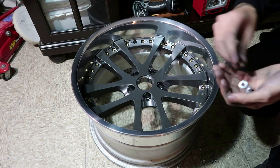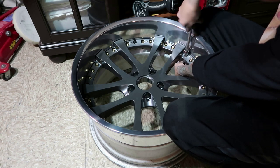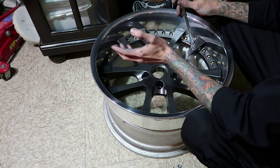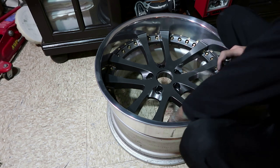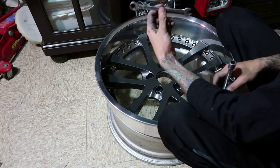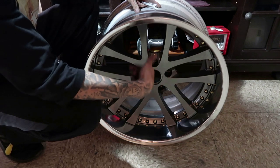We just got done putting in all the hardware, so now we're going to grab the nuts and put them on the back end of each piece of hardware. I'm going to stand up the wheel, grab the ratchet with the extension and socket, use the 10mm to hold the nut in the back, and hand-tighten each one. I'm going to start from the valve stem and work my way around so I don't repeat myself.